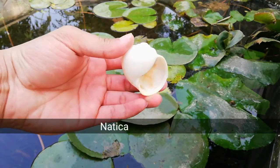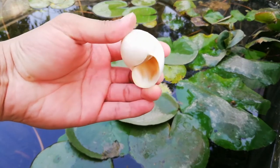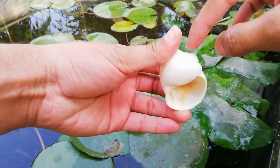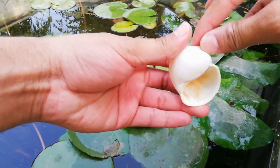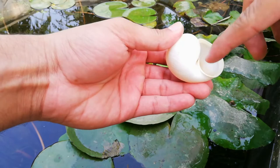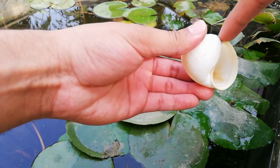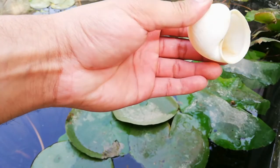This is natica. As you can see, the body wall is very large and the spire — this upper part — is small. It has a broad opening known as the aperture, and the margin of this aperture is known as peristome.